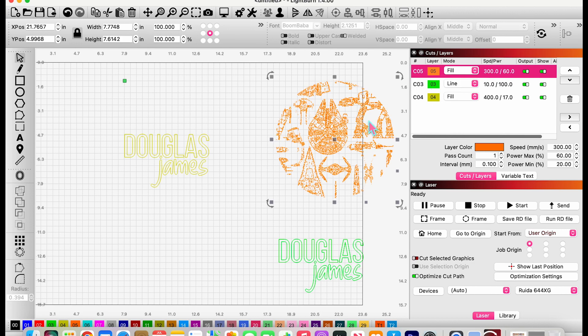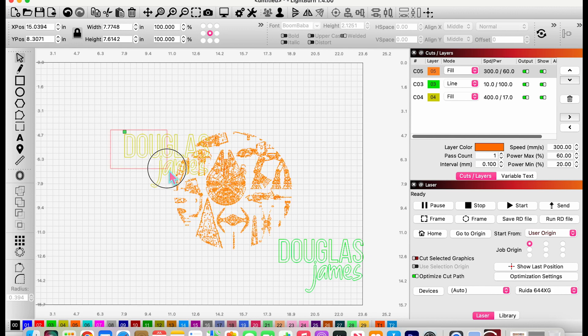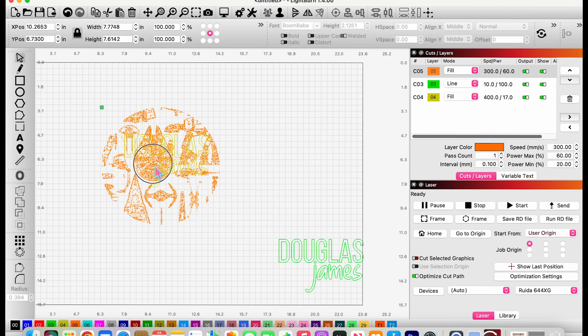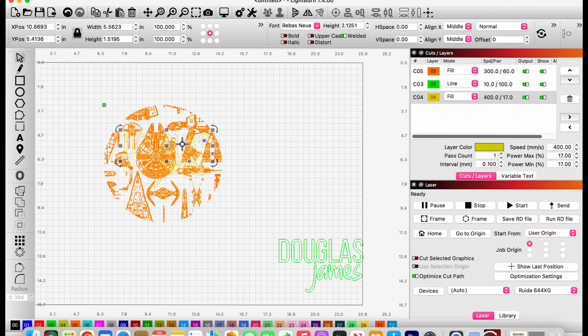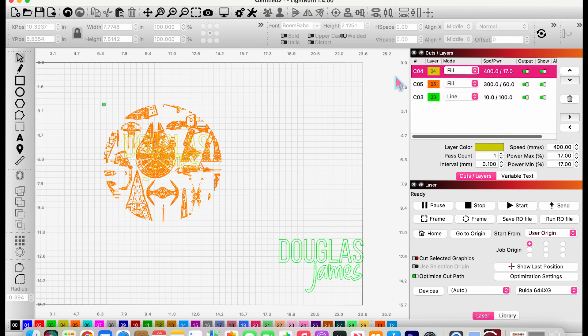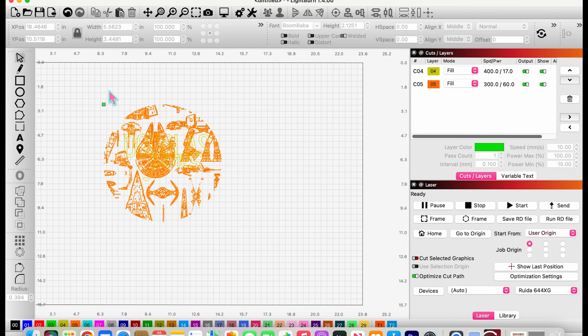Now I need to arrange everything in place — let me move the Star Wars design over top, then move the engraving layer to the back. I'll grab the fill score layer at speed 400 and move that to the top. Then I'll select and delete what I don't need right now, and we'll just run this one first.